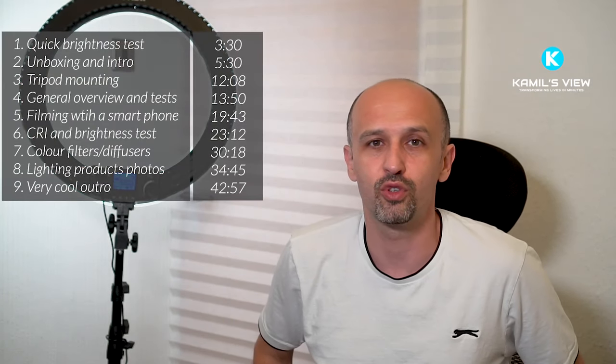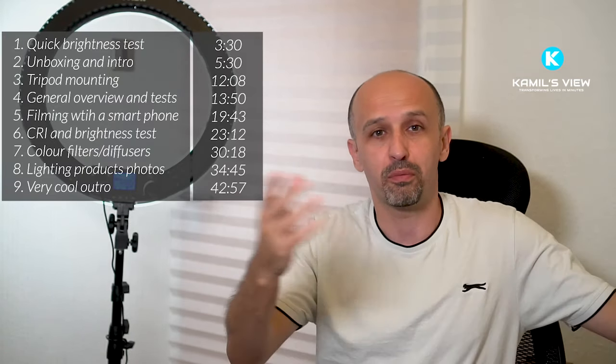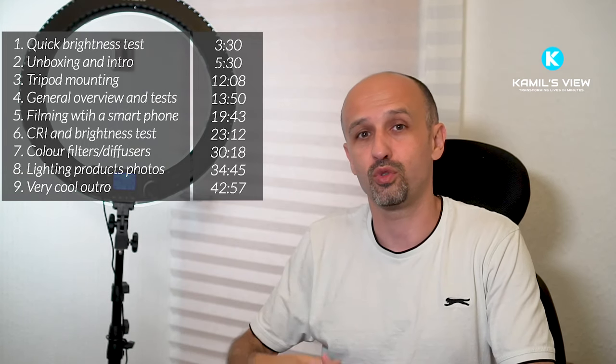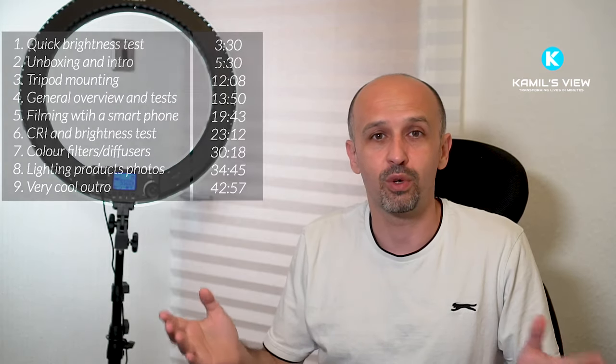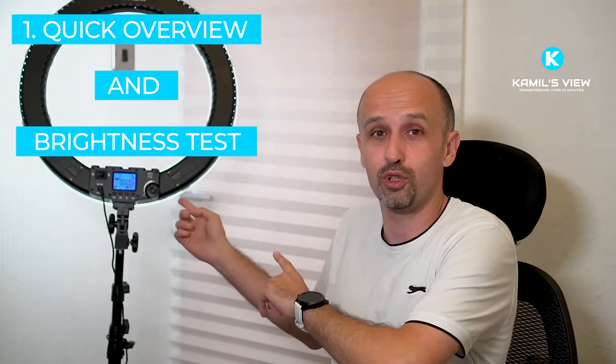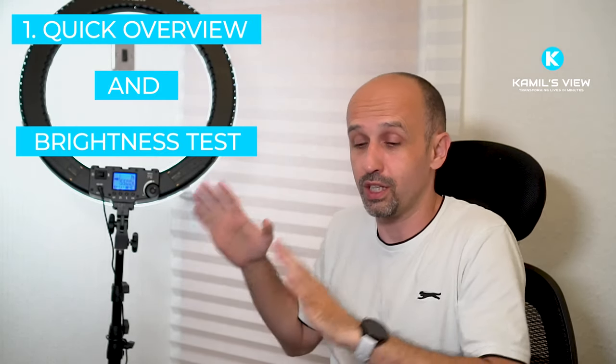I've been making videos for YouTube for about 10 years now, and I've also been taking lots of photos for private needs and product photos to sell on Amazon or eBay. I've always struggled with light — it's always been a challenge — but I think I found a brilliant solution, like a one-stop shop, and this is it.